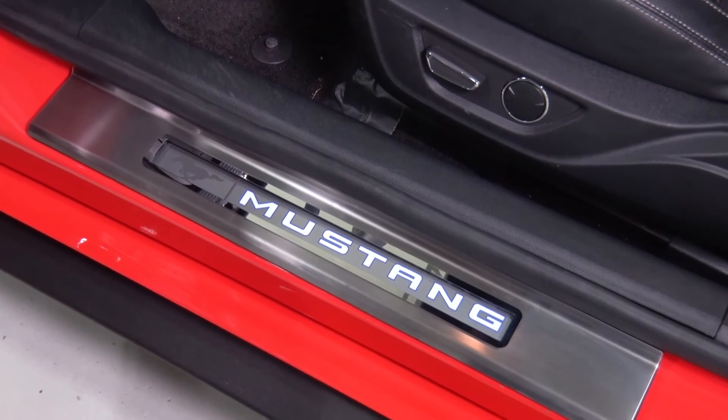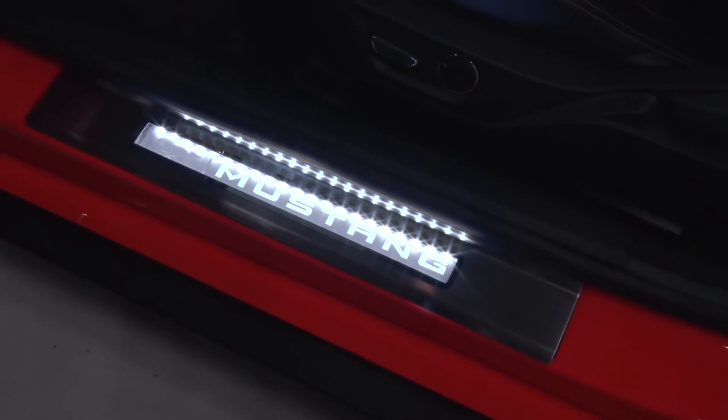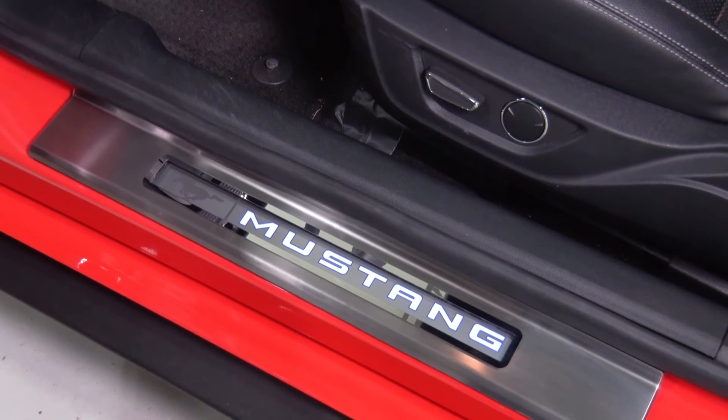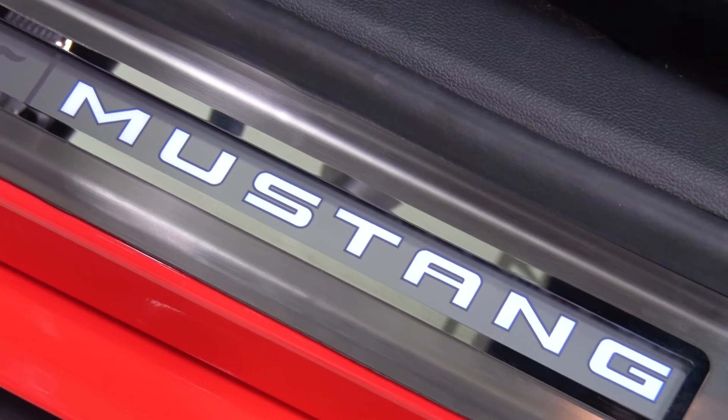This one is more on the minimalistic side — it's got a white coloring, nothing too overbearing like a bright blue, and it also has a very simple stainless steel finish. Overall, it's something that's just going to fit certain people's tastes. If it's not something you're too interested in, there are other ways to spice up the door sill plates, so you can check that out on the site as well.